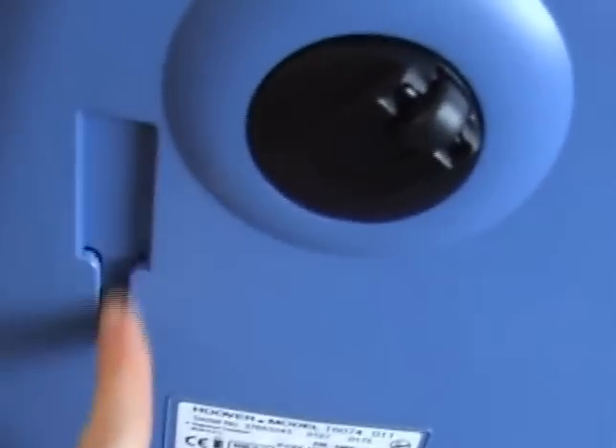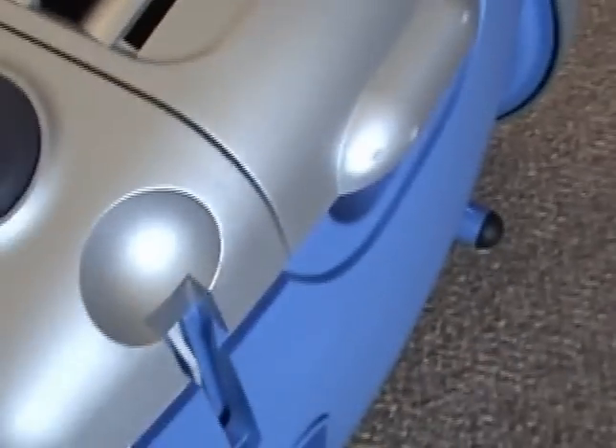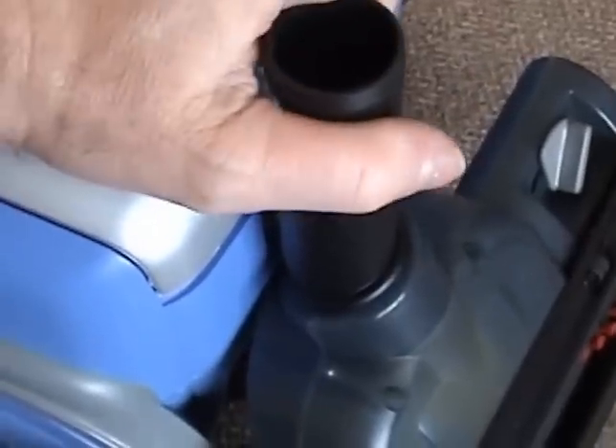Here we have the back of the machine — pretty standard setup. Two large rear wheels and a swivel castor at the front. There's a parking bracket at the back for the tube, and another one on the side. Some versions of the Discovery would actually turn off when you slotted the nozzle into the parking bracket — I know I have a Miele cleaner that does that.